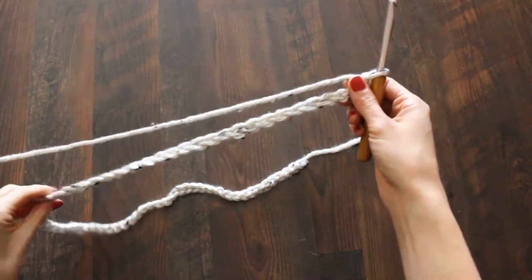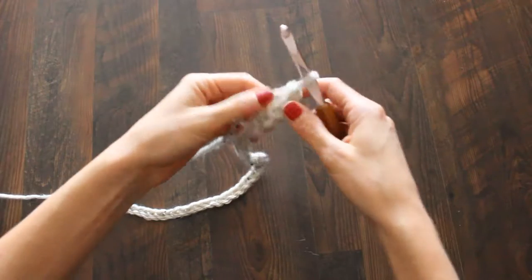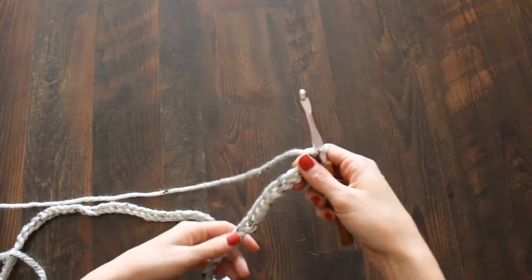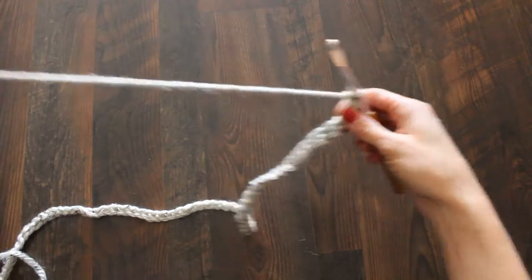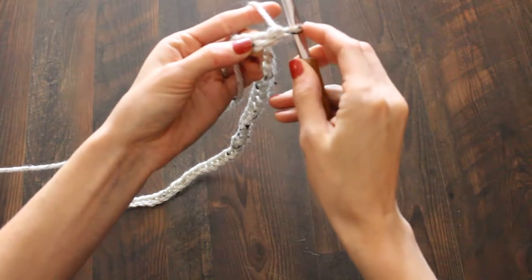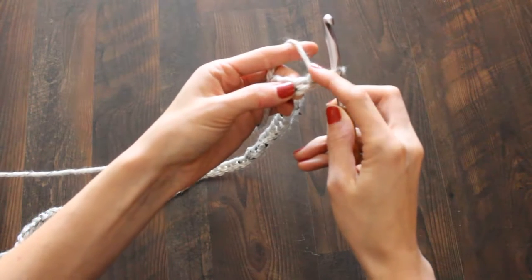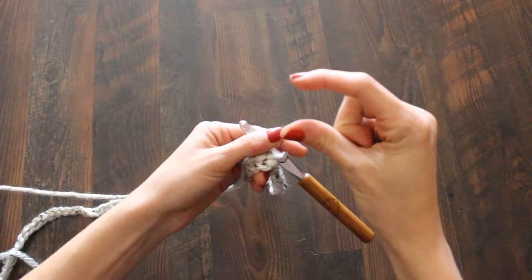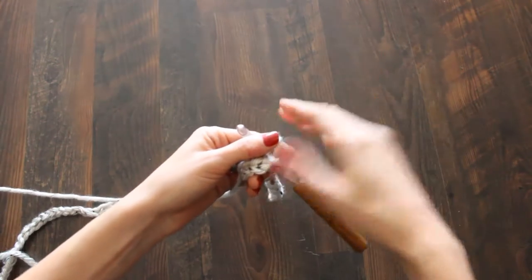You should have your 66 chains at this point. Count all the way to 66 — you're at the end with your loop still on your hook. If you're a beginner, your chains are going to be inconsistent — one really small, one really big — that just comes with time, so don't get discouraged. The loop right next to what's actually on your hook is the very first chain. The pattern says to skip your first chain because a half double crochet is taller than a single crochet.